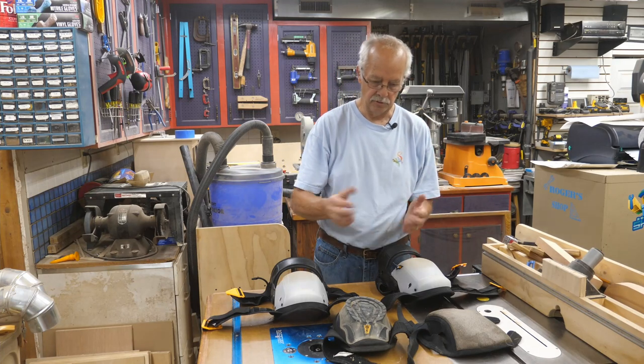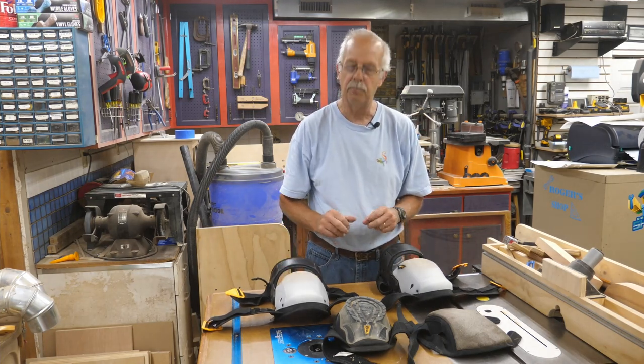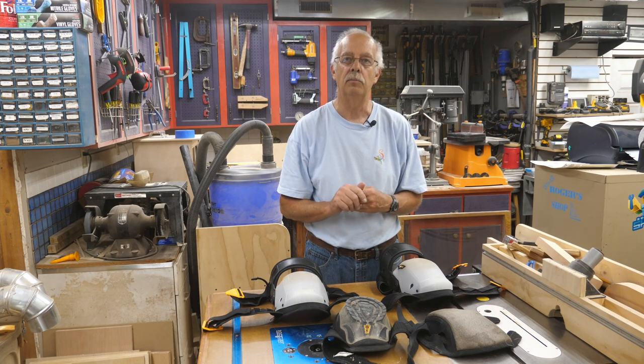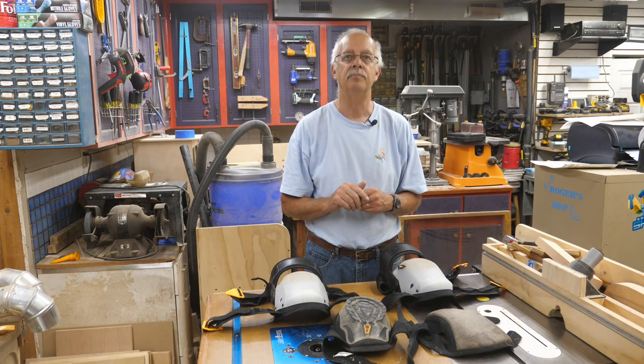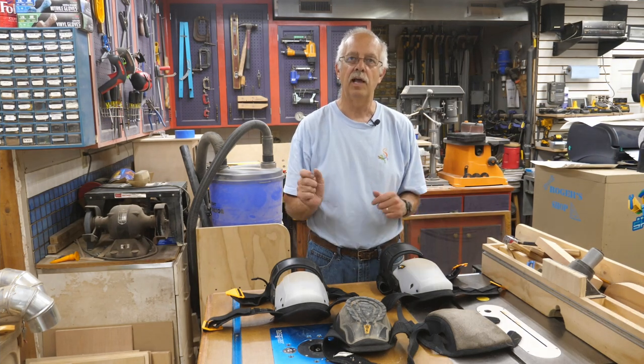We've got a few knee pads here, and we're going to talk about one in particular — these Tough Belt knee pads. I'm going to do a complete review of them because I really like them. They have their good points and they do have a bad point, which I'll get to. We're going to cover all that, coming up.